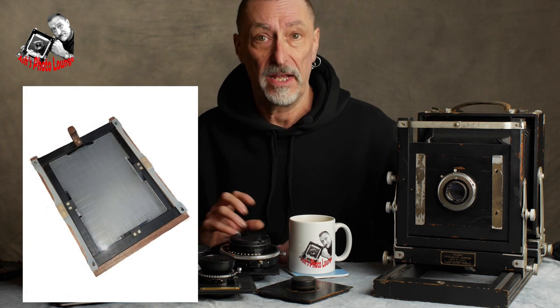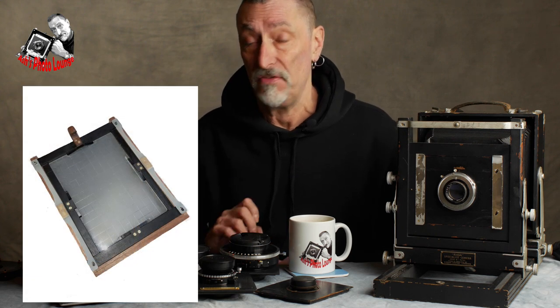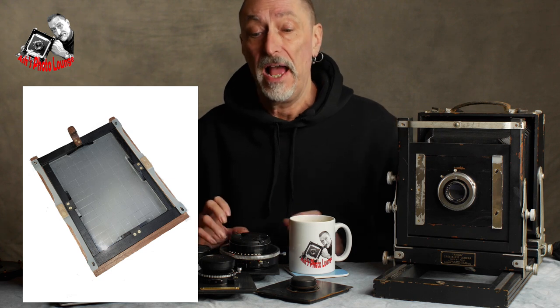The 10x8 rotating back system will essentially be just a scaled-up version of the 5x4 spring back I already built for my travel camera. I can point you at that episode, which gives fairly clear instructions on how I did it, but I'll be going through it again as I build the 10x8 back.